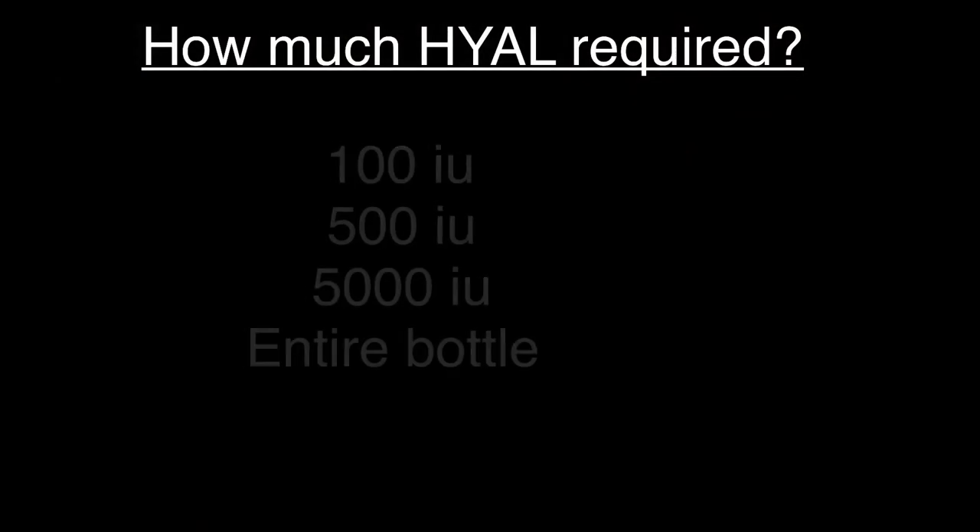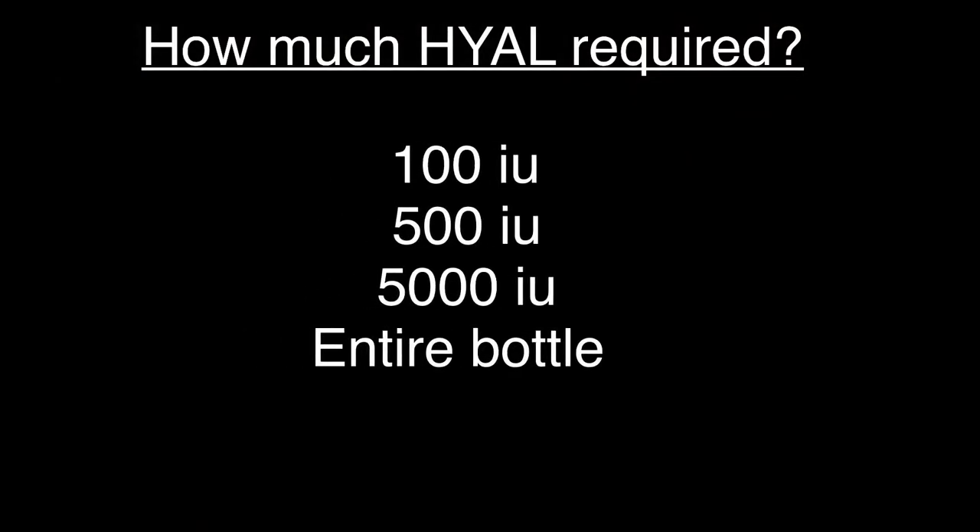The first question is: how much product do you use? Do you use 100 units, 500 units, 5,000 units, 10,000 units? Do you use the whole bottle? Let's take a peek. This is Sarah, my model, and she's had multiple areas of concern. If a patient started having an issue around this size, this is going to warrant about 500 units.